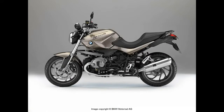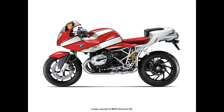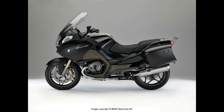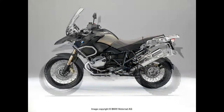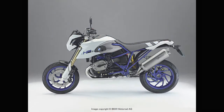This includes the R1200R, the R1200R Classic, the R1200S, the R1200ST, the R1200RT, the R1200GS, the R1200GS Adventure, the HP-2 Enduro, and the HP-2 Megamoto.